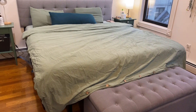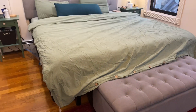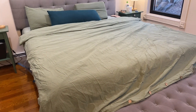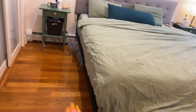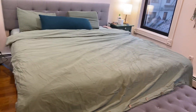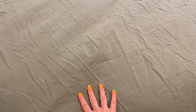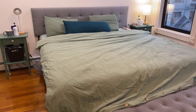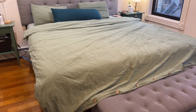This is the Jelly Money Duvet Cover three-piece set in the color green, queen size, but it's placed on a king size bed, so this is why I don't have a lot of extras. I wanted to do this video to show you how that duvet cover feels and looks after a year of use and frequent washes, and just give you a better idea on what to expect.